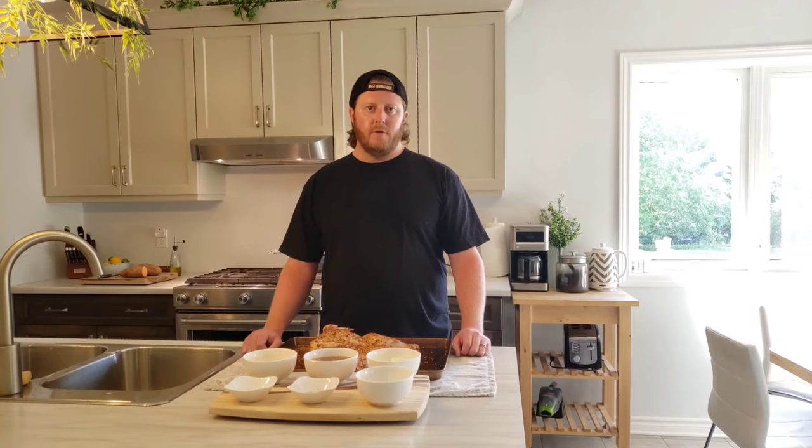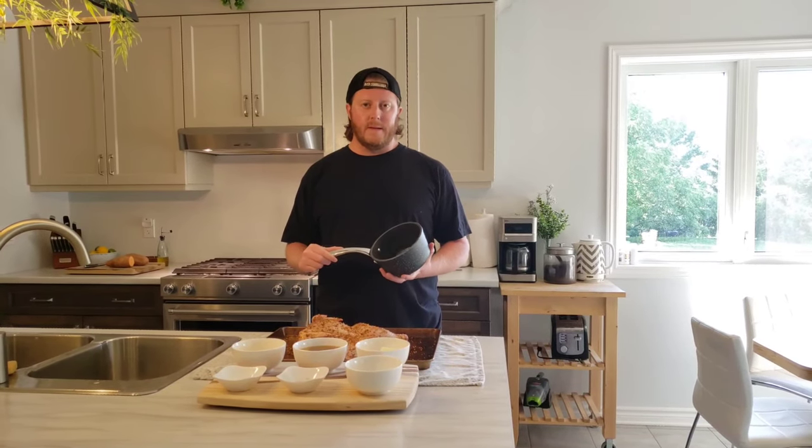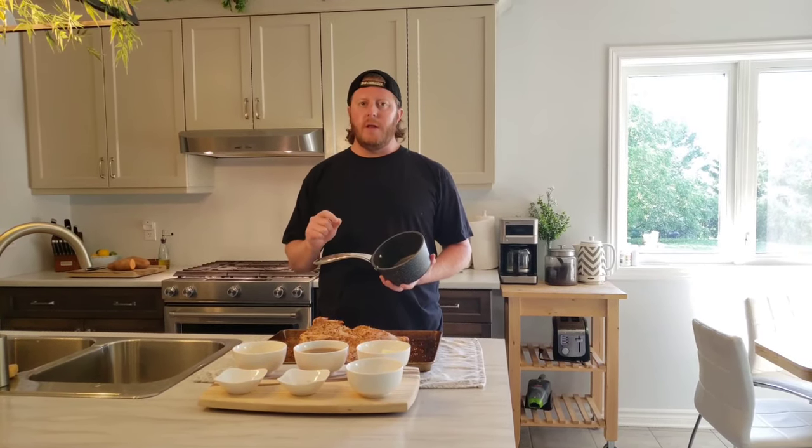Once you have all your ingredients ready, mix them all into a small saucepan. You don't want to boil it — just a low simmer is all you need.